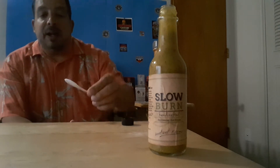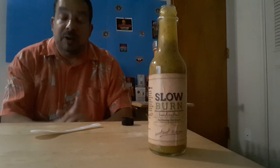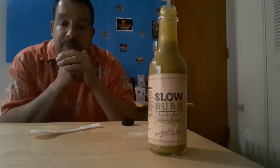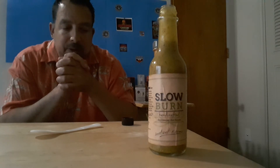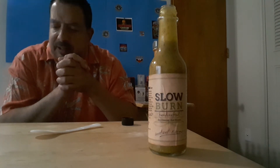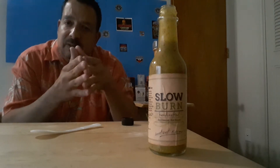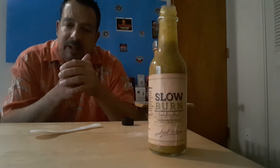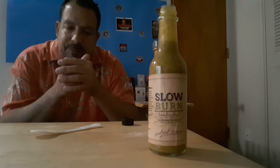Wow, okay. So this has got a wonderful flavor — very unique. I think that's the fermentation that's giving it that aroma. The taste is wonderful; it's got a seaweed-type flavor to it, like when you've gotten sushi that's been wrapped with seaweed. That's the kind of flavor I'm getting. In fact, that's probably what I'd pair it with.